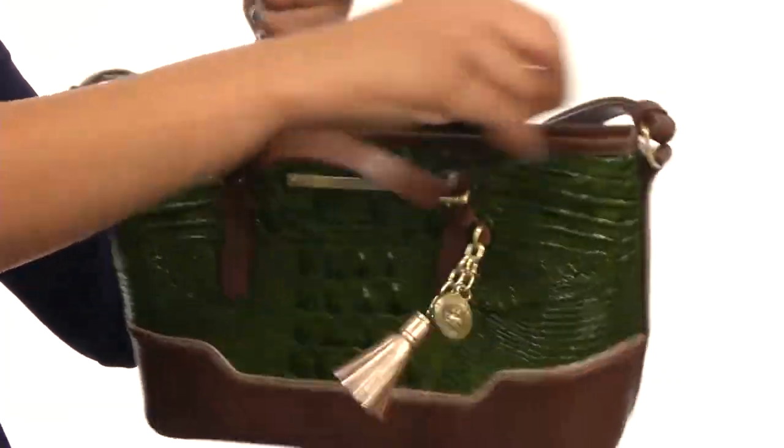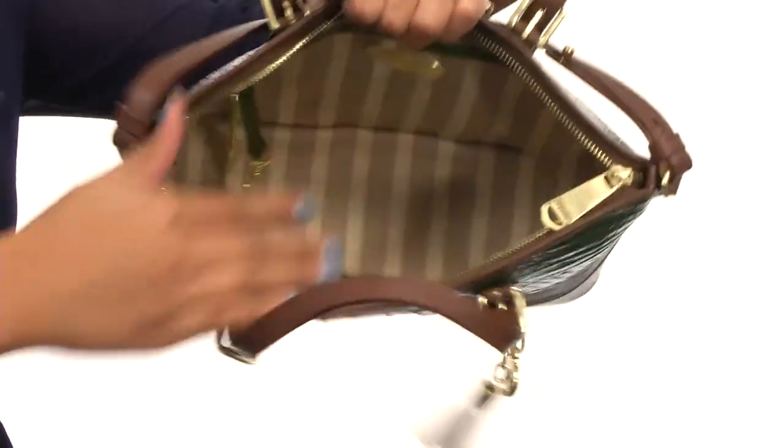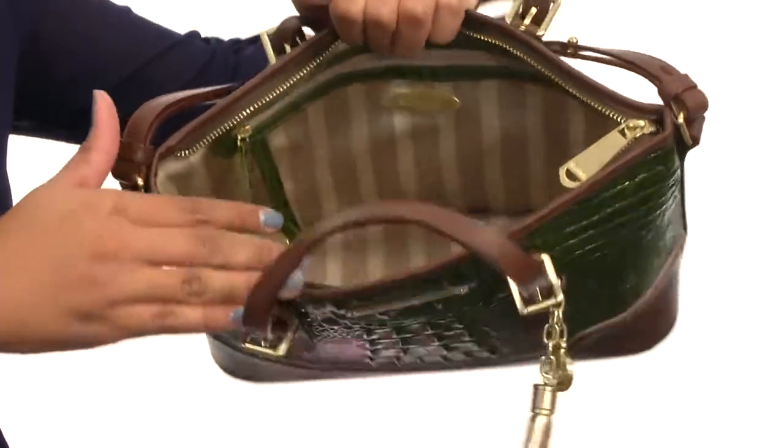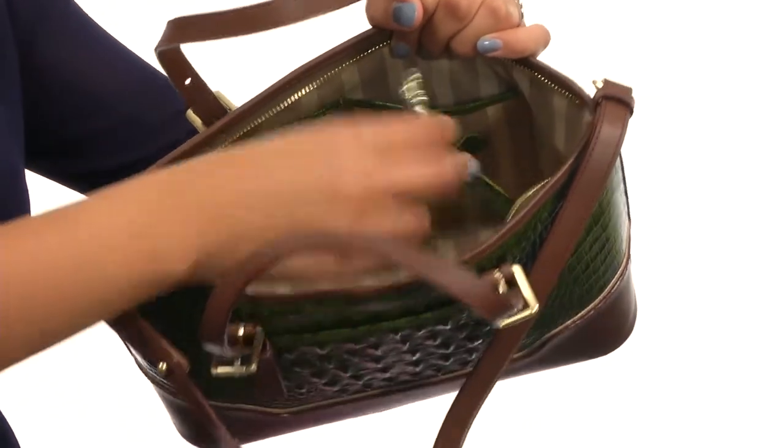The top of the bag is secured with a zipper closure and once we open that up you'll find that it's beautifully lined on the inside and fully functional with pockets on both sides for your smaller items and a key lock, which is great to keep your keys secure.